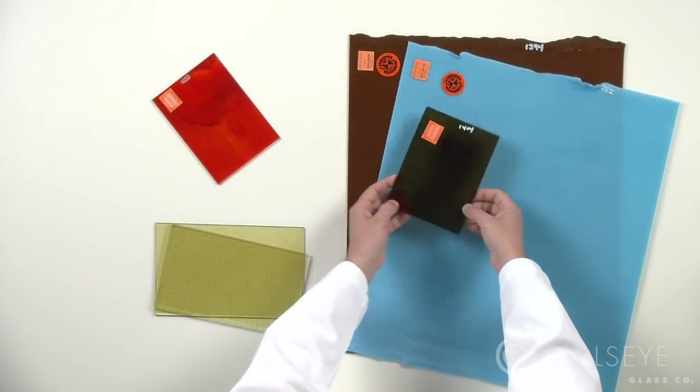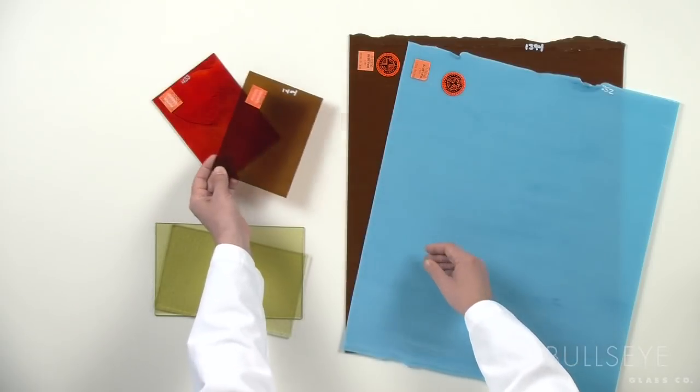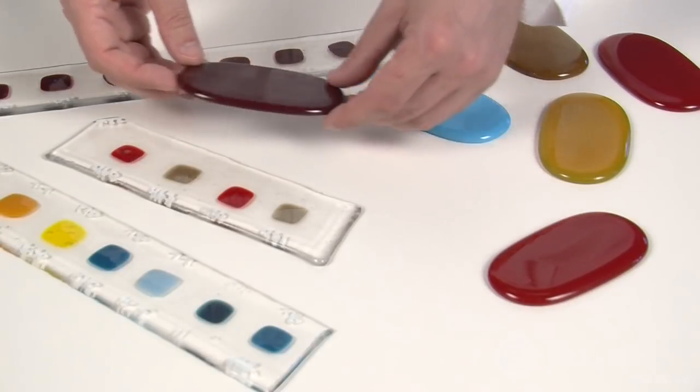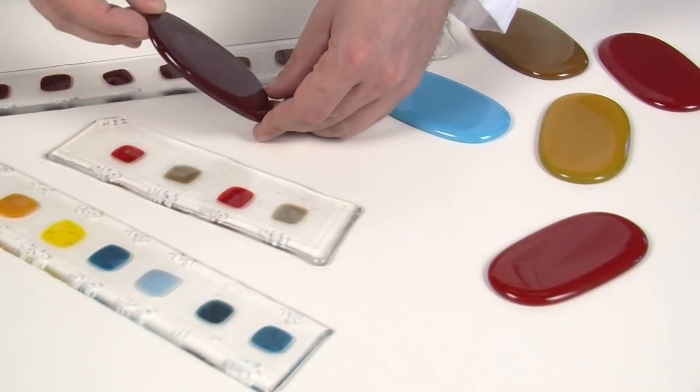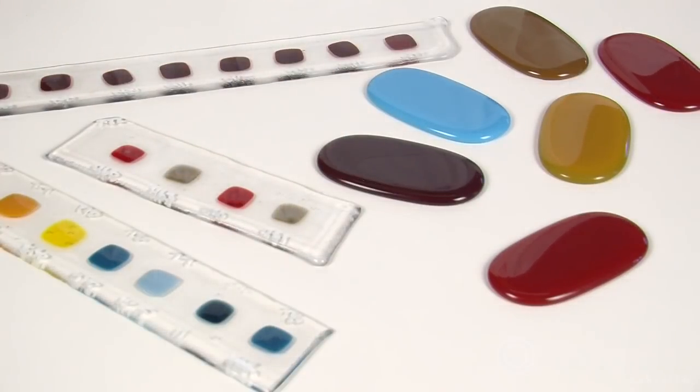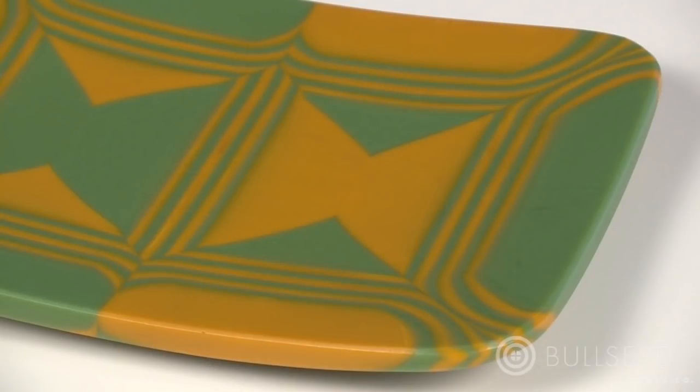To get started, you'll need to choose the appropriate glasses. Because the prolonged heat work used in this process exceeds Bullseye's testing parameters, we recommend testing the glasses you select for compatibility and color stability. Opalescent glasses will work well with this technique because they will develop into distinct patterns during the process. If you choose a transparent glass, pair it with a lighter opal to enable patterns to develop in the next step of the process.